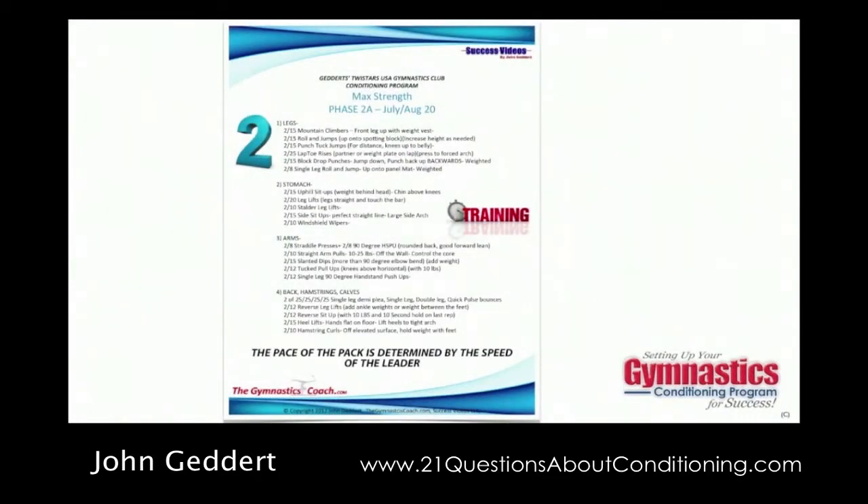The next phase is called the max strength phase. After 12 weeks of getting ready, max strength is the most intense conditioning phase throughout the year. We use lower reps and higher resistance. In our gym, resistance can mean increased demands for heights — jumping from a small spotting block up to a large spotting block — increased angles, uphill sit-ups, or adding a weight vest or supplemental ankle and wrist weights. We're not big proponents of pumping iron. Again, this is two or three separate four-to-six-week programs: max strength 2A, 2B, and 2C.